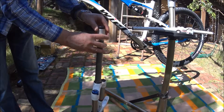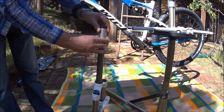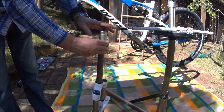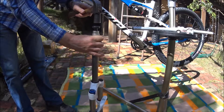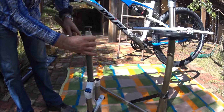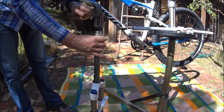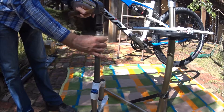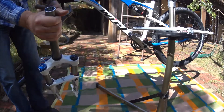Basically, you put the nut in place, push this in, put this sleeve over it so it is straight, and you hammer it in. At the bottom I have this blanket to prevent damage to the fork. The nut is in right now.